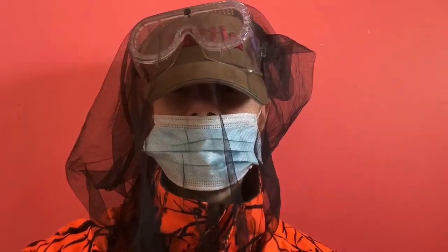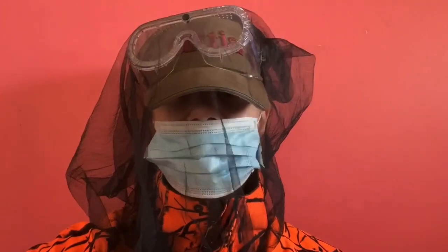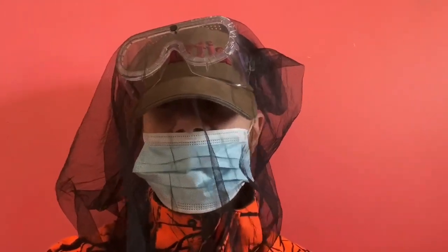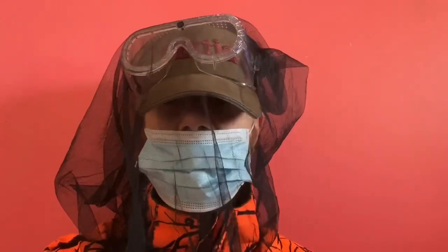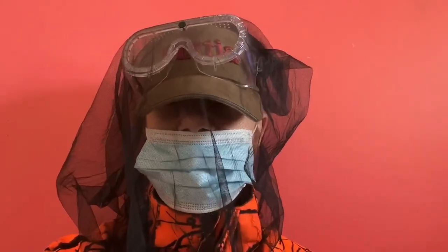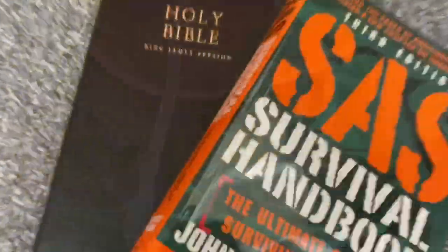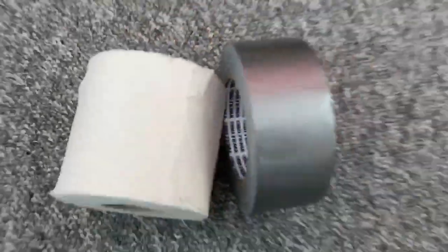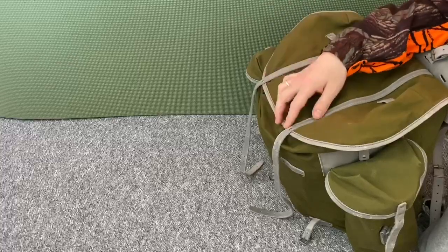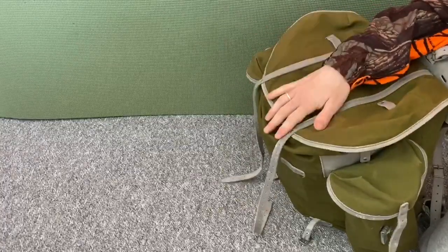Hi y'all, welcome back to my channel. Today I thought I would show you my China virus bugger bag for when martial law hits and we are all rounded up and put into FEMA camps. This bag I put together myself based on a life of experiences, all sorts of experiences. So stay with me and I will show you what is, in my opinion, the ultimate bugger bag. Here is my bugger bag for this China flu which is upon us now. Let's dig in and see what we got in this surplus army backpack.